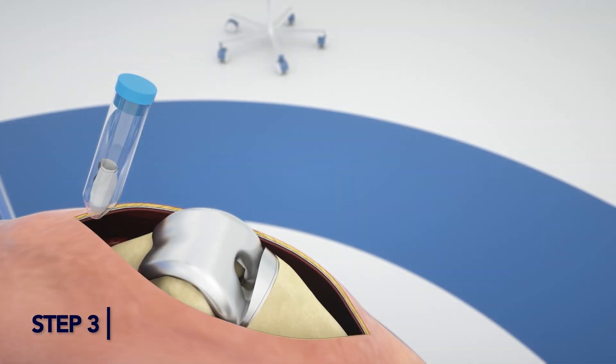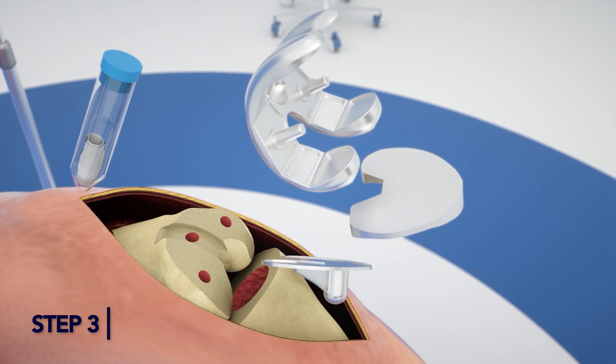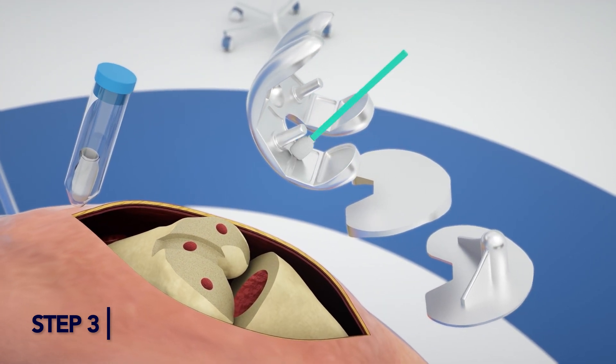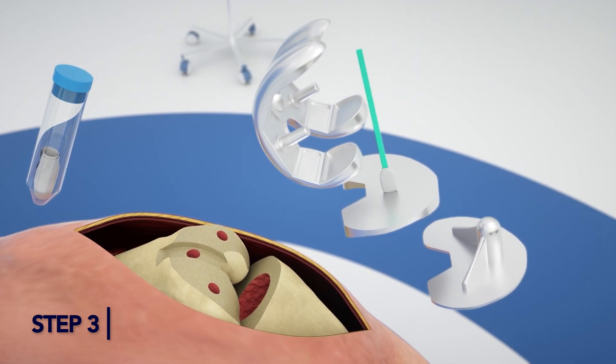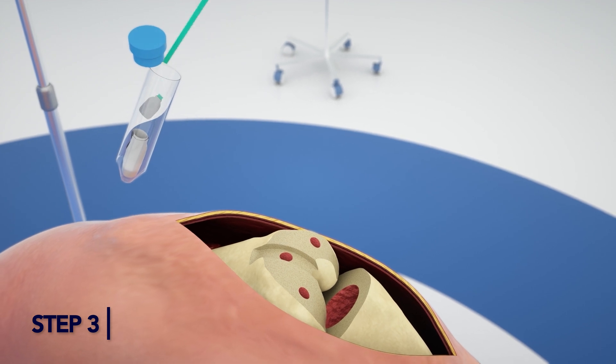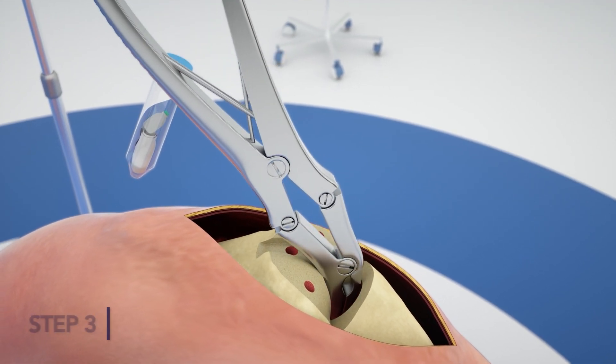Step 3. After removal of the modular component, use the Alpha Flat Swab, or a second sterile gauze pad, and thoroughly wipe the surface of the implants. Place the pad inside the second 50ml vial with the gauze. Break off the Alpha Flat Swab head.